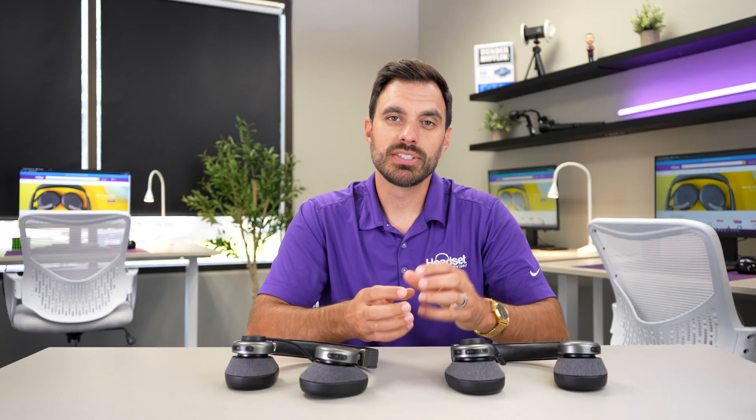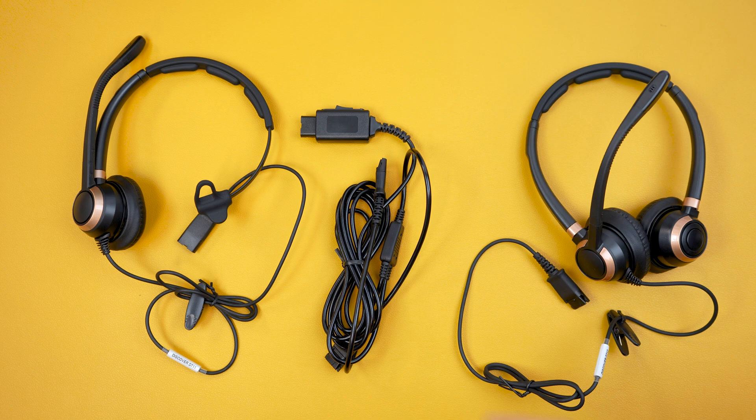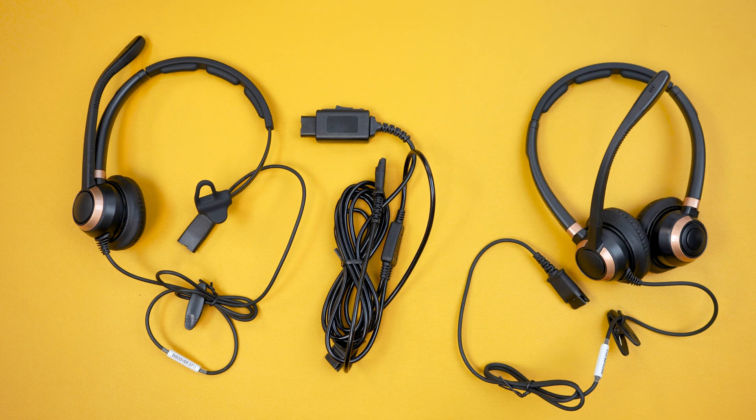Typically how you would solve this in a call center environment is to use two old-school wired headsets with what they call a Y training cable to split that connection. The problem with that is: one, it's wired; two, there's a mess of cables everywhere; and on top of that, you don't get the benefit of full wireless freedom.